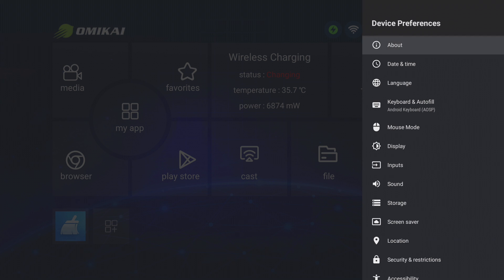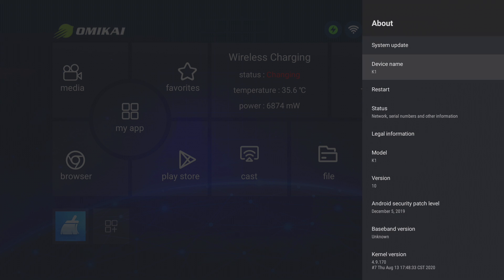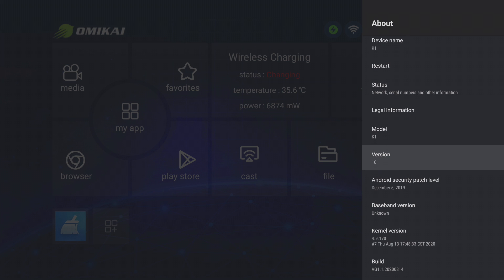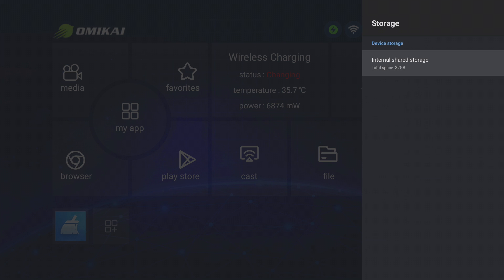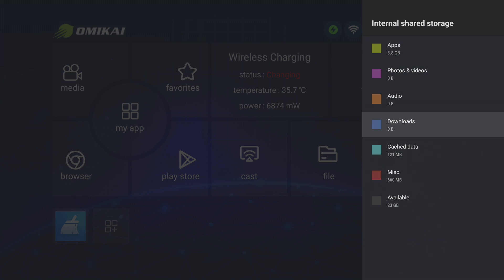Going into Settings, Device Preferences, and About, we can confirm this device is running Android 10. In terms of storage, this is a 32 gig device with about 23 gigs currently available — it's actually around 27 gigs out of the box, but I've installed a couple of applications including the benchmark app for testing.